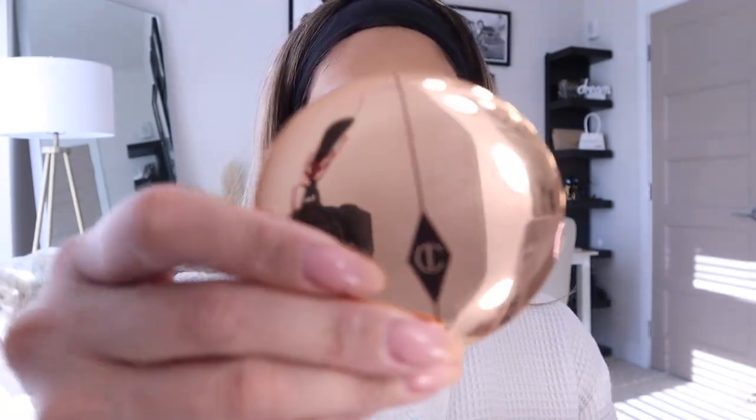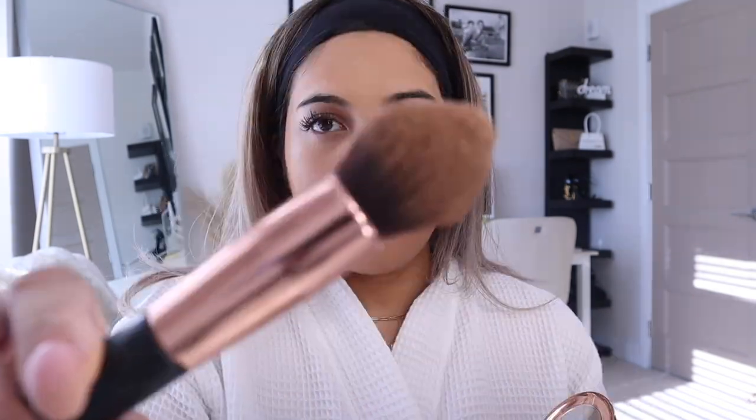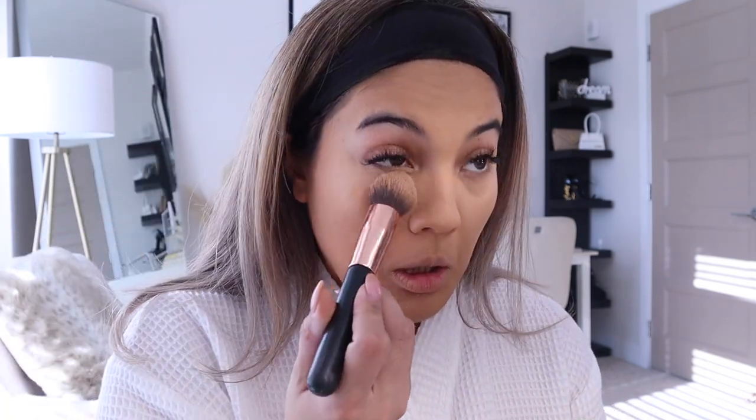Then I'm going to set my concealer and my T-zone with Charlotte Tilbury's Airbrush Flawless Finish Powder in the color Medium. For this one I'll use a brush — I got these brushes from Amazon a long time ago and I've been using them for a while. They're really good brushes.